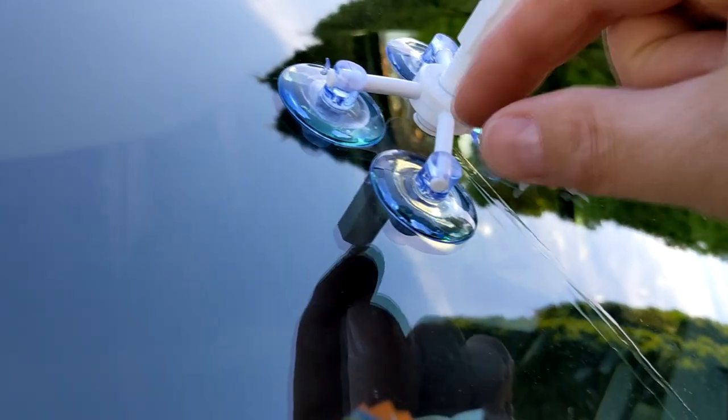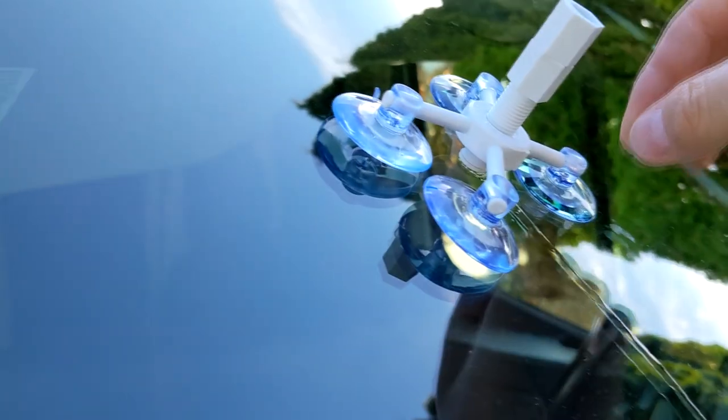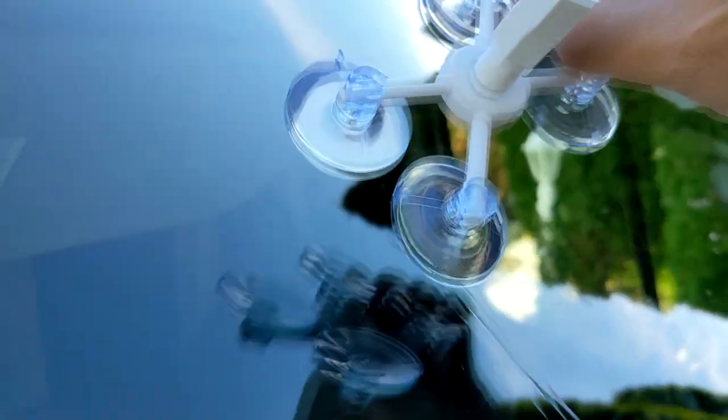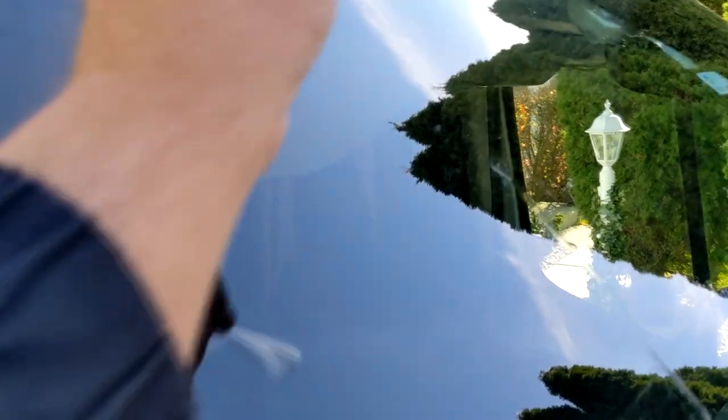At this point you remove it - and to remove it, the suction cups have these little tabs. You pop them and just take it out. Next step, you look from the outside to see how it looks. At this point you put the curing strip on top of it - make sure you get the air out. Right there, make sure you get the air out.